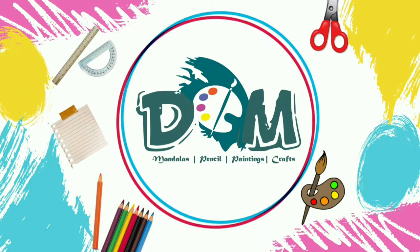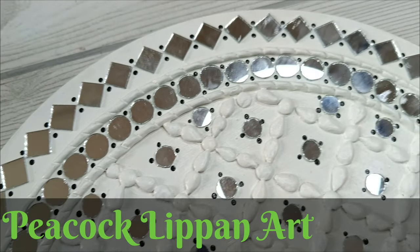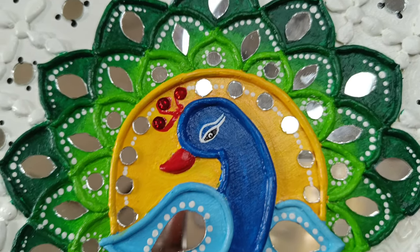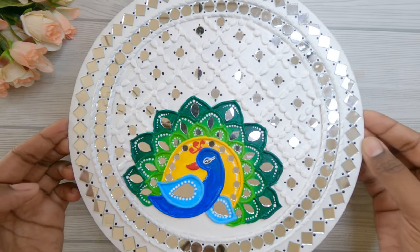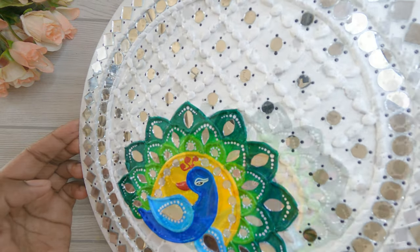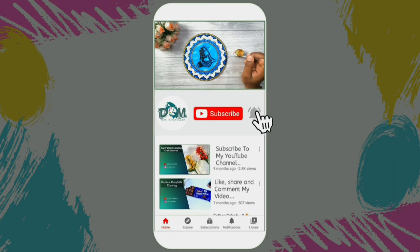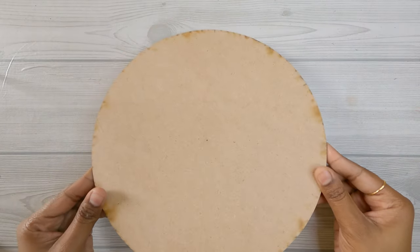Hi friends, welcome back to my channel. Today I have come up with a traditional Indian art form known as lippan art or mud mirror work. I have done this video specially for beginners, so in this video I'm going to show you the easiest process of making peacock lippan art using a dry clay. If you are new to my channel please do subscribe and press the bell icon for more notifications. So without any further delay, let's get started.